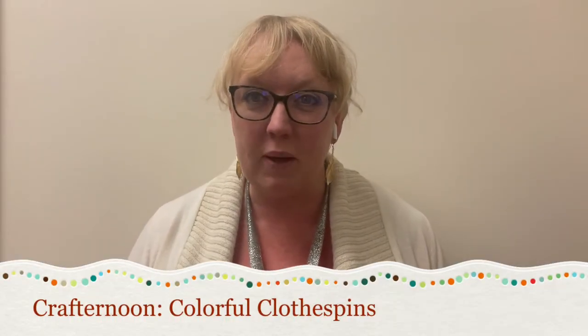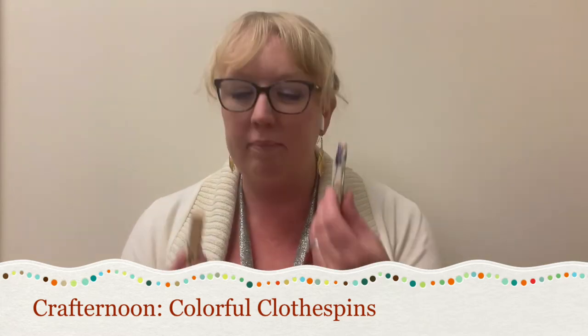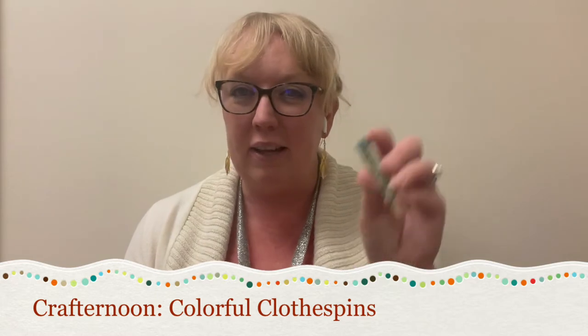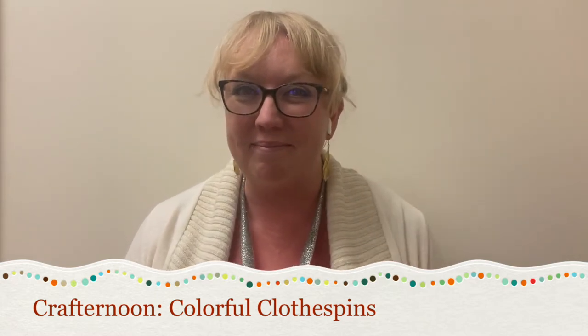Hi, and thank you for joining us for this week's Crafternoon here at the Coronado Public Library. This week we'll be making colorful clothespins. If you weren't able to pick up a kit, all you'll need are some clothespins, some Mod Podge, and some paper napkins. Let's get started.